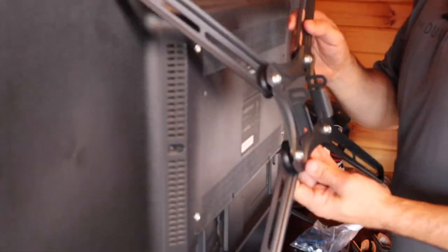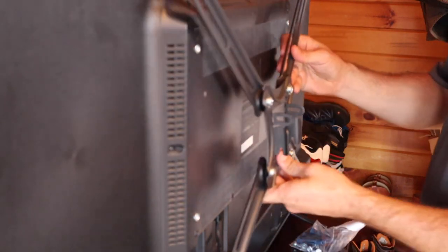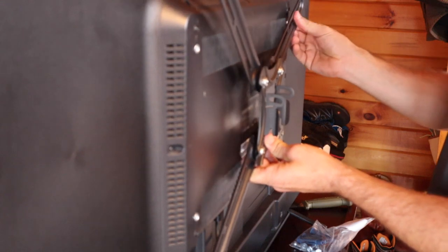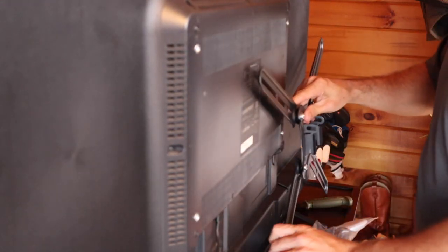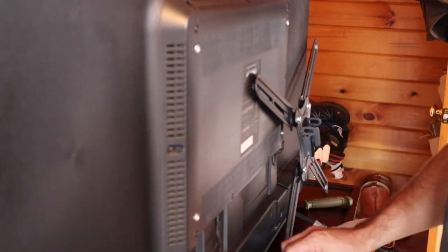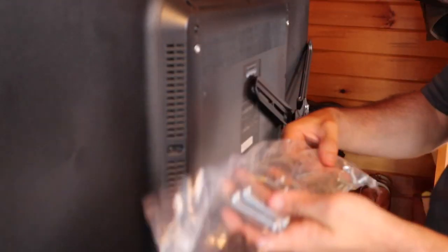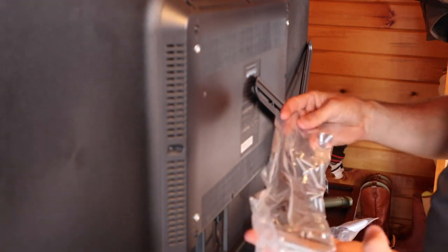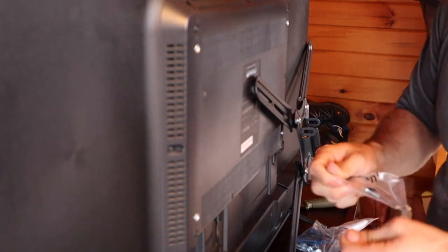Now that we've built this X contraption that goes on the back of the TV, we can go ahead and get it centered to the point where it's going to catch all of our screws. The crucial part here is that you want to find the best screw for the application. Your mount bracket will come with all kinds of different mounting hardware, and you want to pick the size that best fits the TV you're looking at.